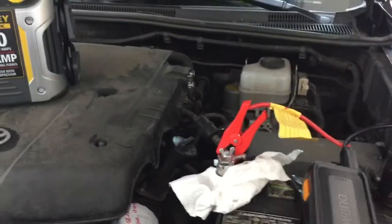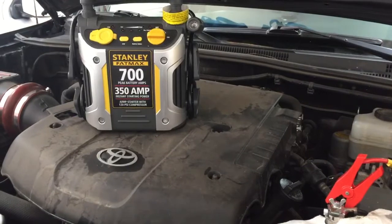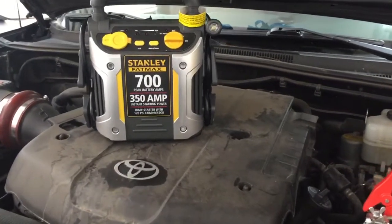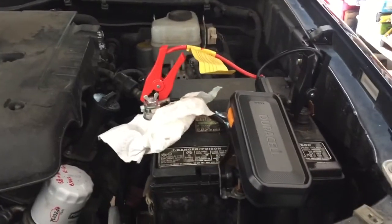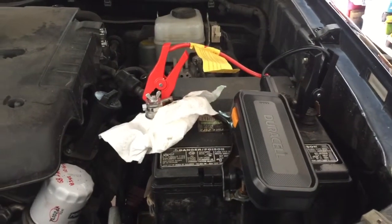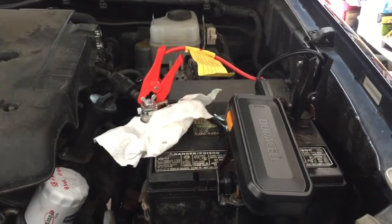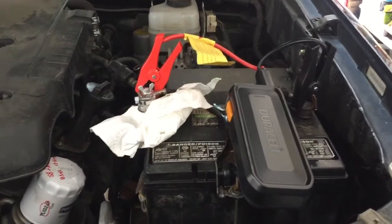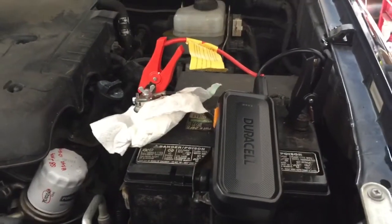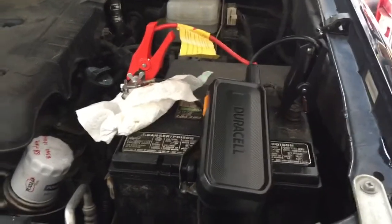It's overnight cold, but I have started it just to test out this little Stanley Fatmax — that was the first jump starter I got, but I wanted something smaller for a marine application. Basically this will be used to start a Volvo Penta 4.3 liter engine, carburetor aspirated, so it's basically a Chevy engine. It's pretty similar in size to this Toyota, so we'll see how this works.